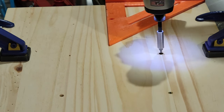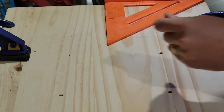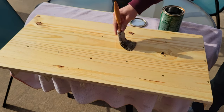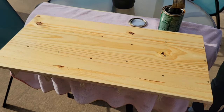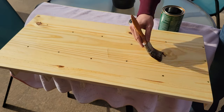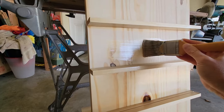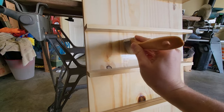Then I sanded everything with 120, 180, and 220 grit sandpapers and knocked down all the sharp corners. To finish, I added three coats of Helmsman spar varnish, because that's what I had laying around. Spar varnish is designed for outdoor use, especially in wet and high-sun applications. Tung oil or simple polyurethane would have worked just fine, but I had the spar varnish, so I went with it.